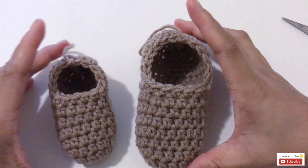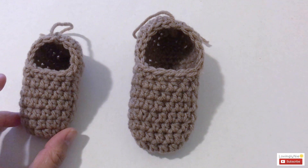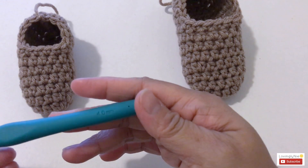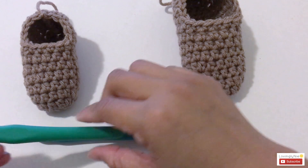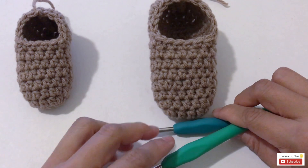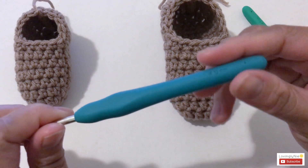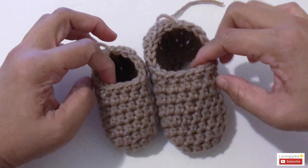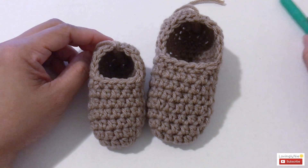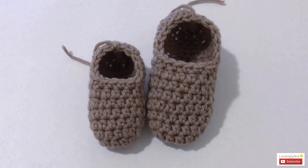I've now shown you how to crochet zero to three months and nine to twelve months. For zero to three months use the four millimeter crochet hook, same pattern for three to six months just change to four point five millimeter. For nine to twelve months use four point five millimeter, and same pattern for six to nine months just change to four millimeter. I hope this tutorial is easy for you to follow. If you have any questions leave them in the comment section below. Please subscribe, like, and share this video, and follow me on Facebook and Instagram. Thank you so much for watching, God bless and bye!